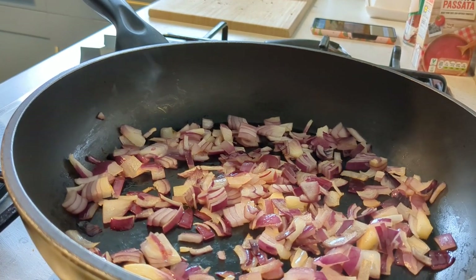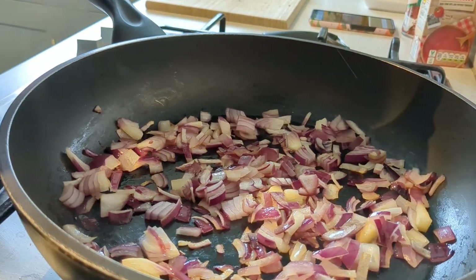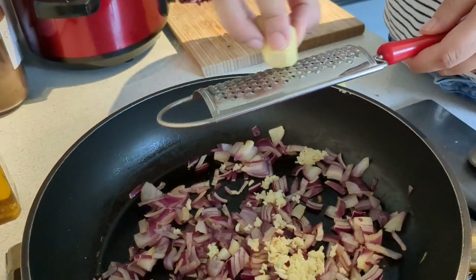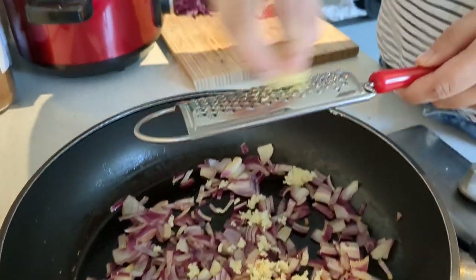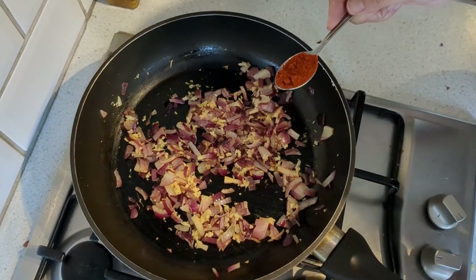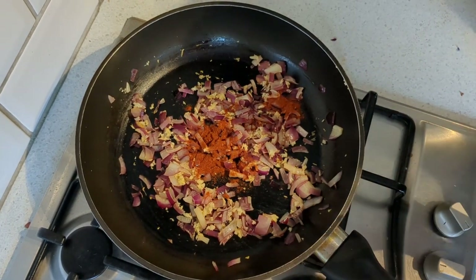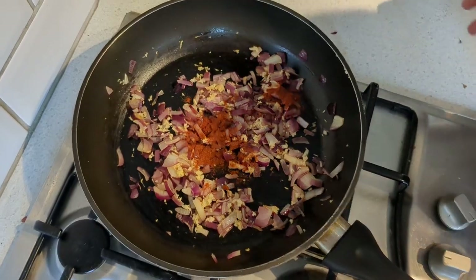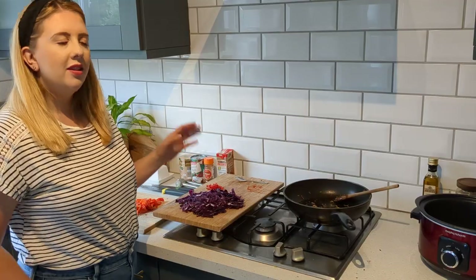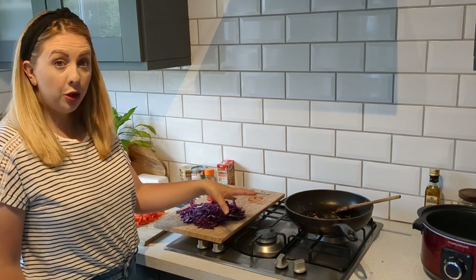Next, add in your garlic and ginger — garlic first, then grate in the ginger. Add a teaspoon of paprika, give it a stir and leave for a minute, then add it all to your slow cooker. You can also add cayenne pepper at this stage — we're leaving it out since we're serving this for our daughter who doesn't like it too spicy, but add it in if you like heat.